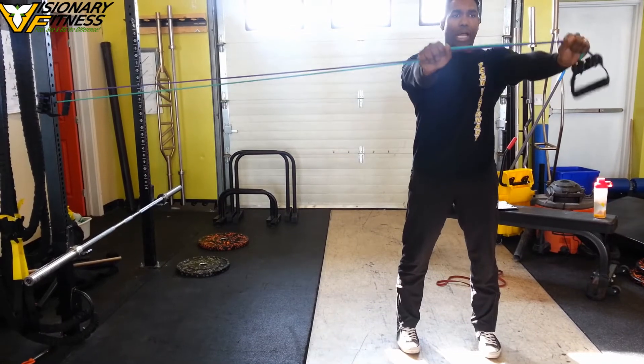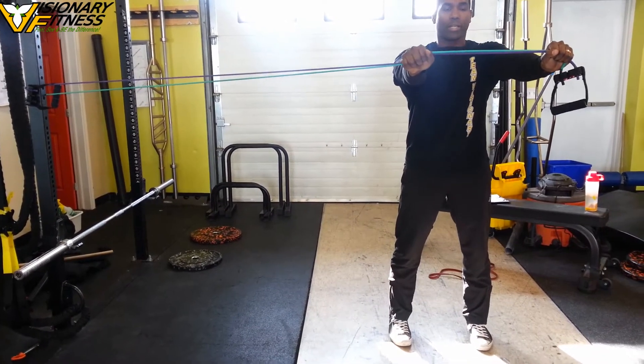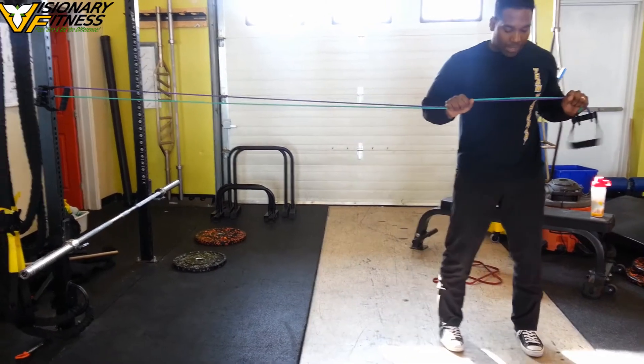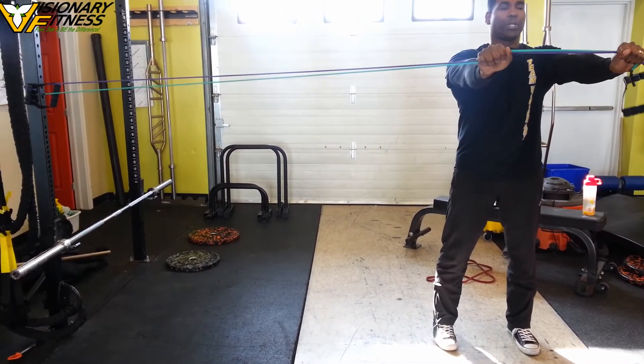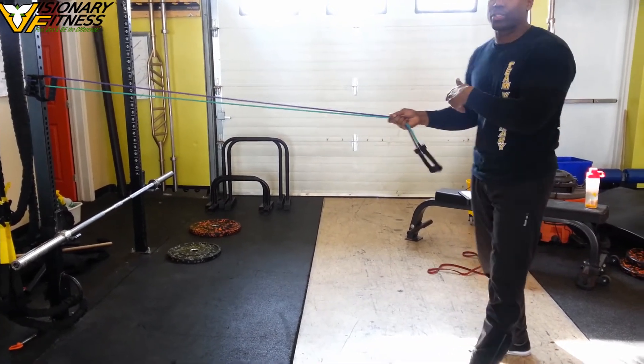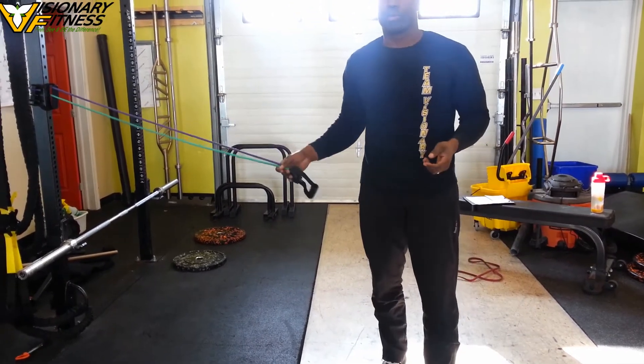Now from here, I'd like you to press out and hold for 3 seconds. Come back in, take a deep breath, pulling it on your tummy, and then pressing out and holding for 3 seconds. Then you repeat — you have to do the same on the other side, because it's a unilateral movement practice.